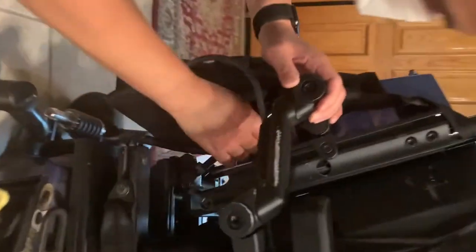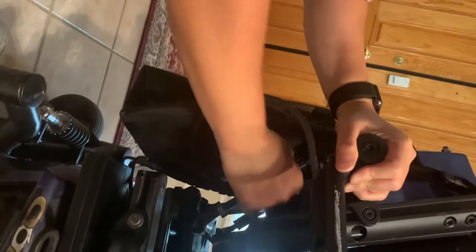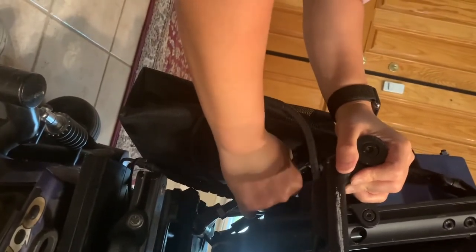Squeeze it, and then this one. Spin it. See how when you move it, it goes up? Goes up, yeah. That's good?